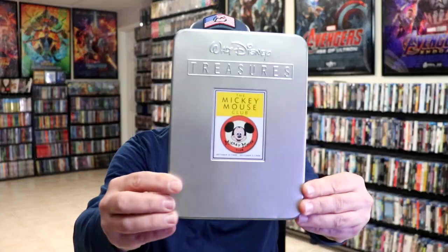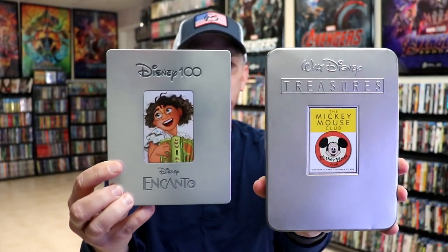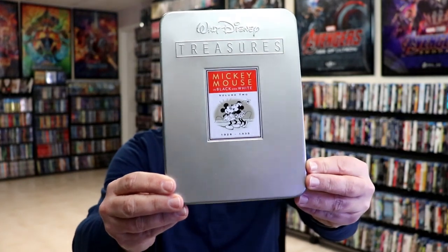This right here is one of the Disney Treasure Tins that I have in my collection. As you can see, very similar style — of course we have a DVD case and then we have the steelbook. I really think that's the aesthetic that Disney was trying to go for. The Disney Treasure Tins that they did back in the day were very popular — they all sold out very quickly and were very hard to come by.